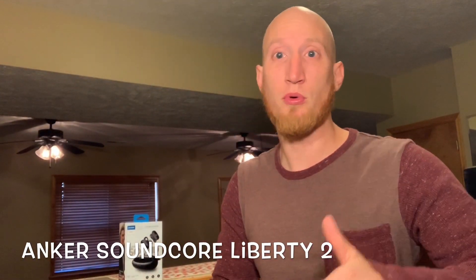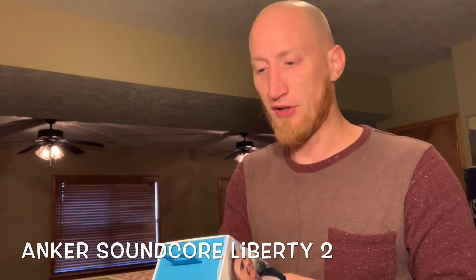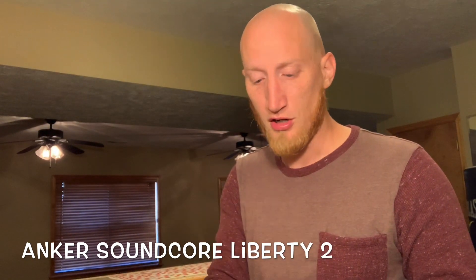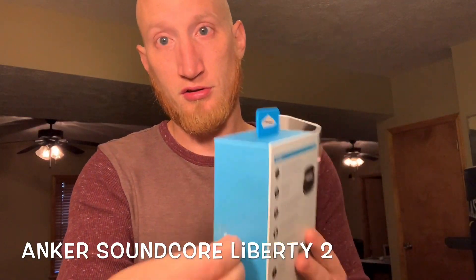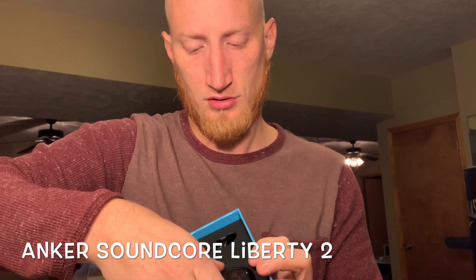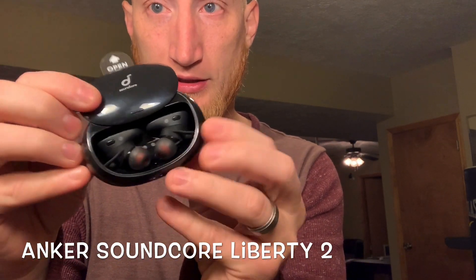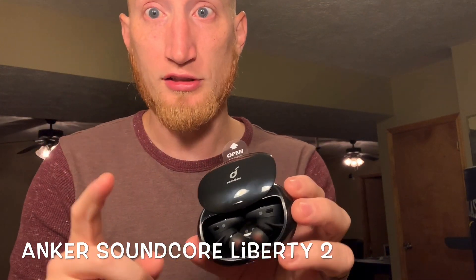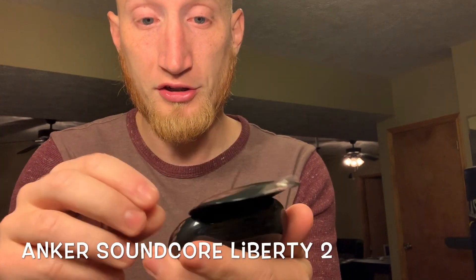Hey, it's Jeff with Tech Brothers coming with a review of the Soundcore Liberty 2's from Anker. Thanks for sending me these, I really appreciate it. Let's see what's in the box as we open it up. We have the actual product itself. I've already got these paired up, which was super easy — I literally went to my phone with the Bluetooth settings, and here they are.